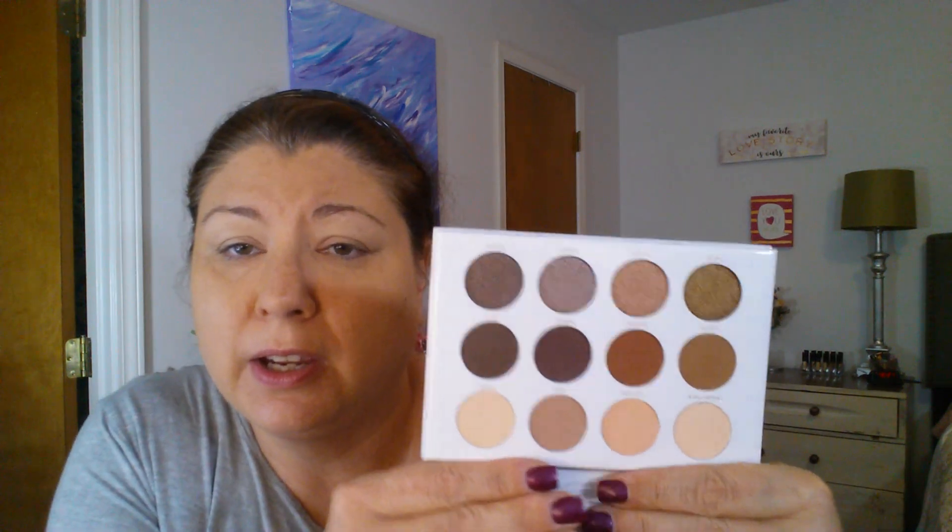That was just the ELF eyeshadow primer. Now for the eyeshadow palette — it has a little clear protective film over it, I'm just gonna take that off. It's a nice neutral palette, completely up my alley. I was hoping for eyeshadow brushes to be honest, because I knew that little brush I just wouldn't use for shadow, but it works great for concealer.